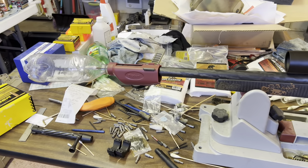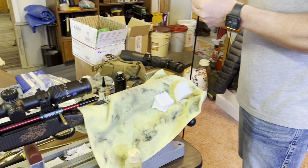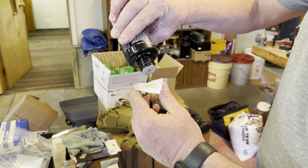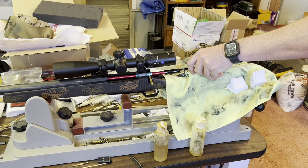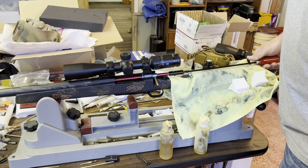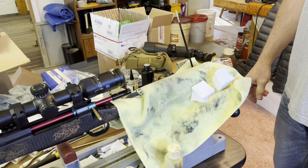Now we go to the Sweets. We put that on the patch and just move it down the barrel with a slight jagging motion. We're going to let that sit for three to four minutes. And that Sweets — what is that? That's the copper remover. Because we've got to take the copper out chemically.